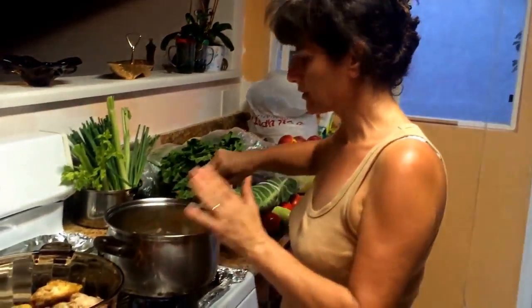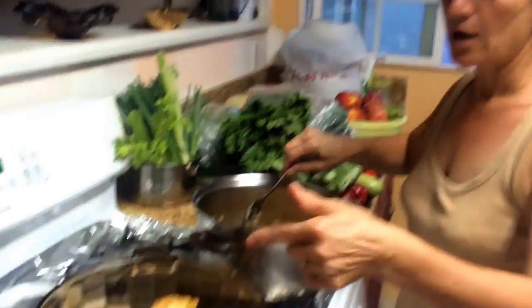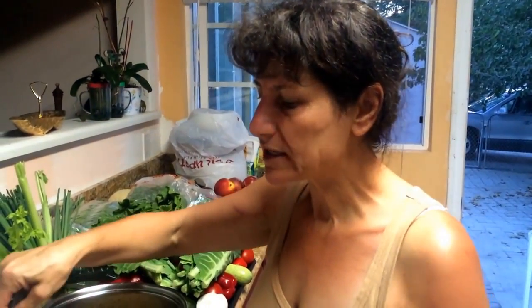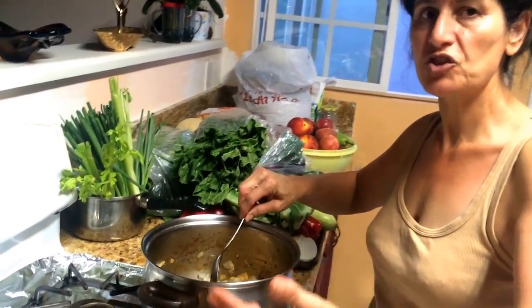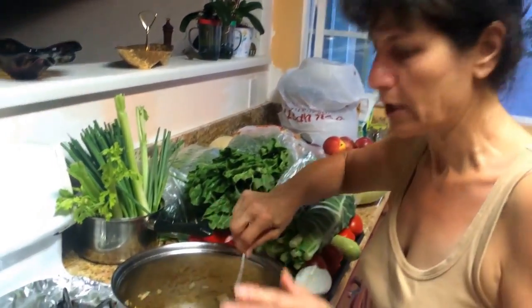I already prepared the chicken — it's chicken thighs. I put about four tablespoons of olive oil, and because the chicken has its own skin, you put the skin side down in the warmed oil. The chicken releases its own oil, so you don't need too much.